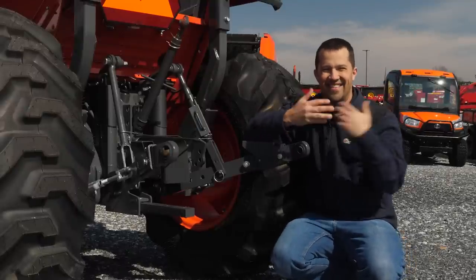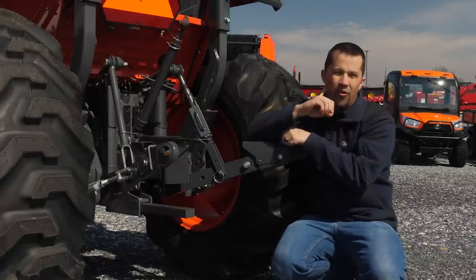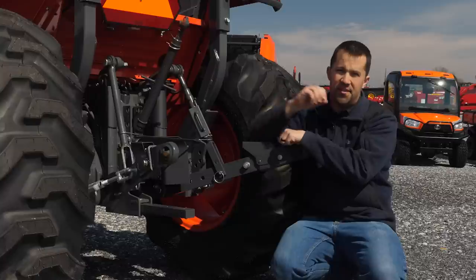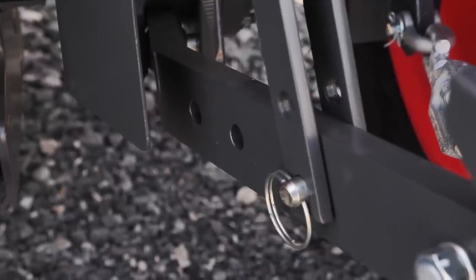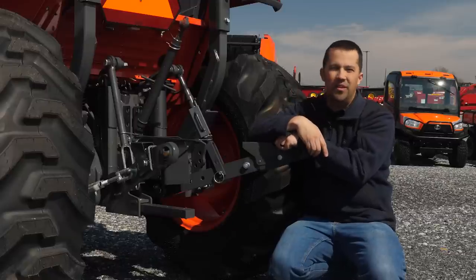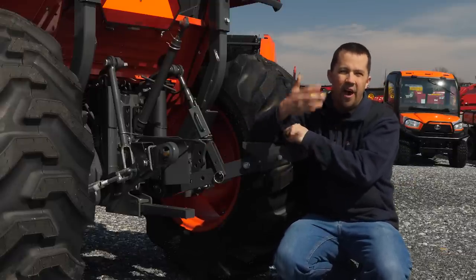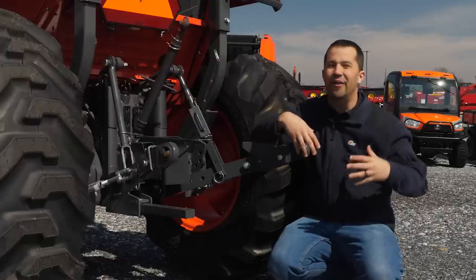Before we get started, sometimes you're going to have holes on the back of your tractor that don't have any clear use or function. The three-point hitch hardware on these tractors is often shared across many models in the manufacturer's product catalog. Take a company like Kubota — there's probably upwards of 80 or 90 different tractors in their product family. Some of these holes are intended for the geometry of a different model, so don't feel like everything back here has some kind of hidden purpose.